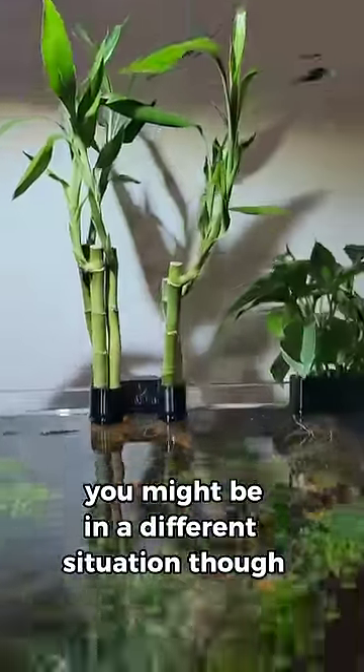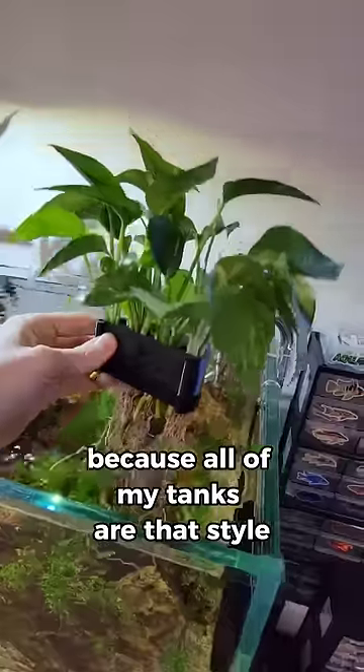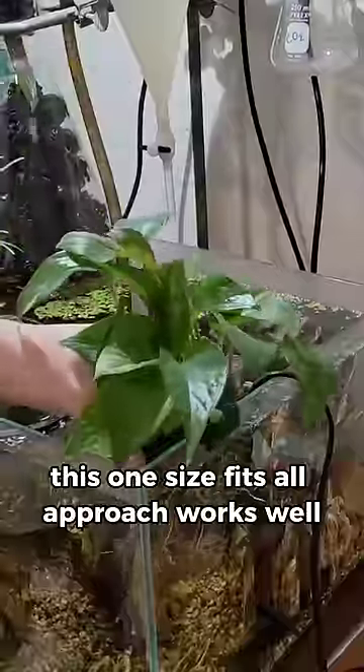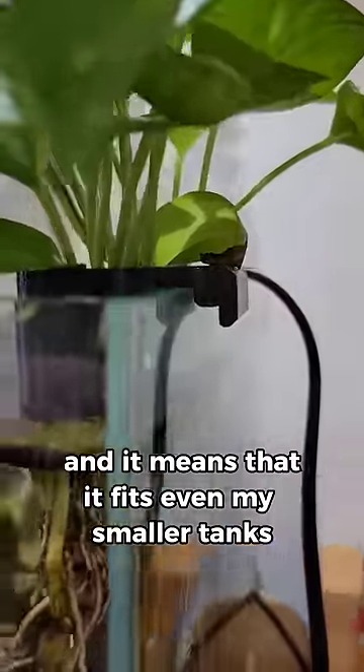You might be in a different situation, though. I got the rimless version because all of my tanks are that style, but don't worry — they also make them for rimmed tanks as well. This one-size-fits-all approach works well, and it means that it fits even my smaller tanks.